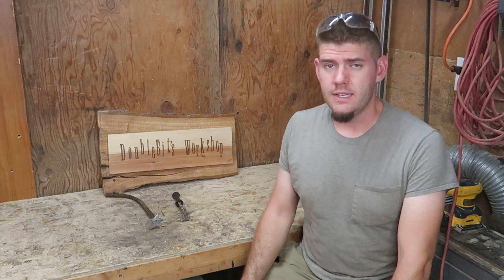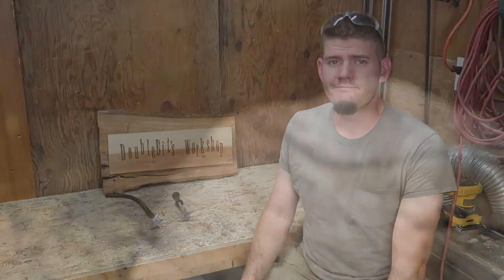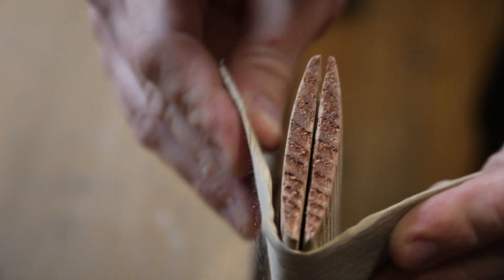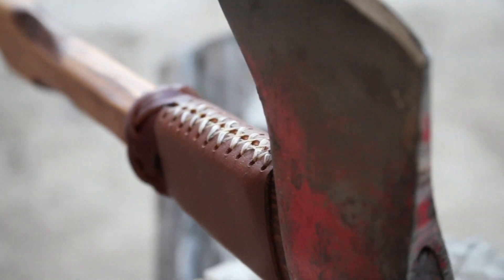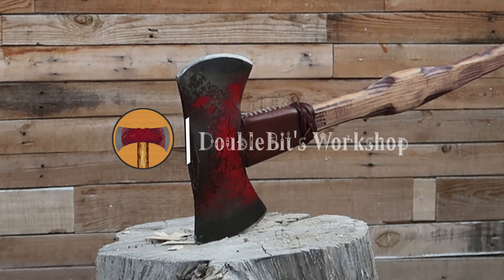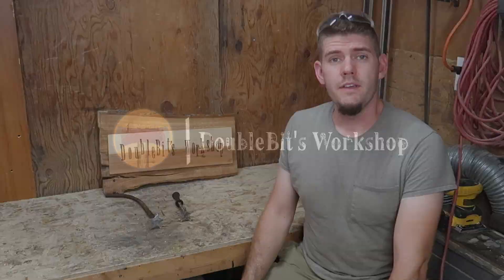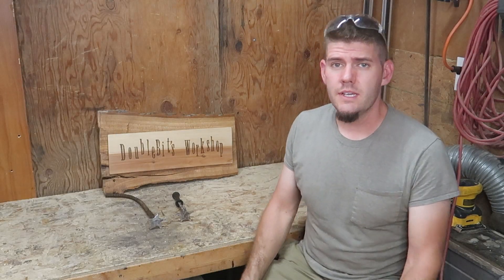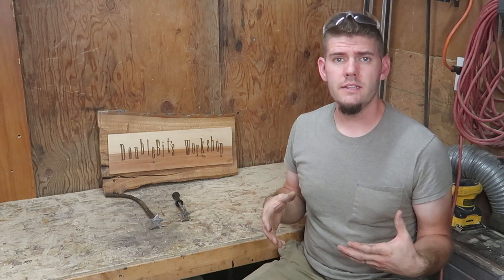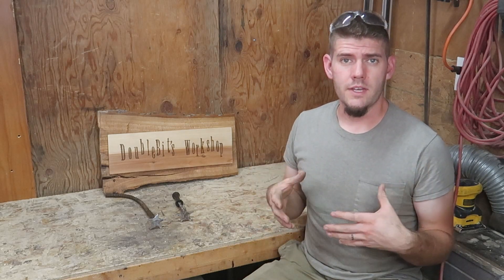Hello everyone, welcome to the channel, and this is Double Bits Workshop. Thank you all so very much for joining me today. I will be going through the process of making a palette wood American flag.